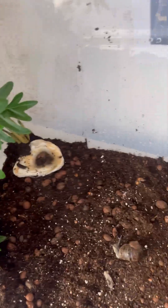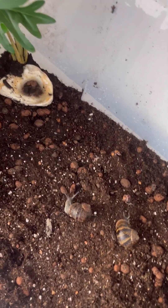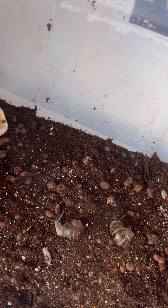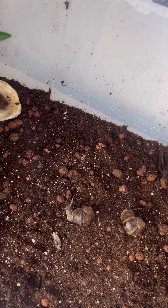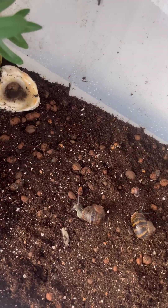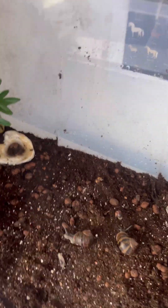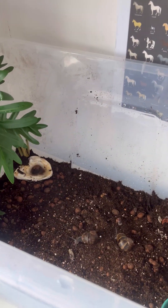These are garden snails, but I'm going to get African land snails on the way, so I'll be putting them in here. I've got branches — I got them yesterday and put them in the freezer for about a day and a half to get all the bugs out. The branches are probably going to go like this and like that, so the African land snails can crawl across them.